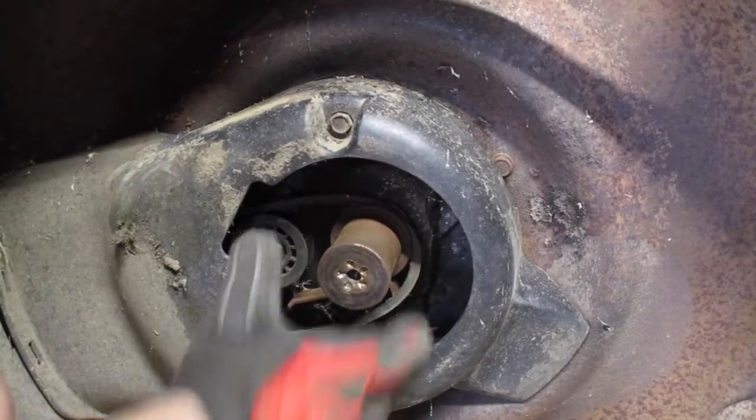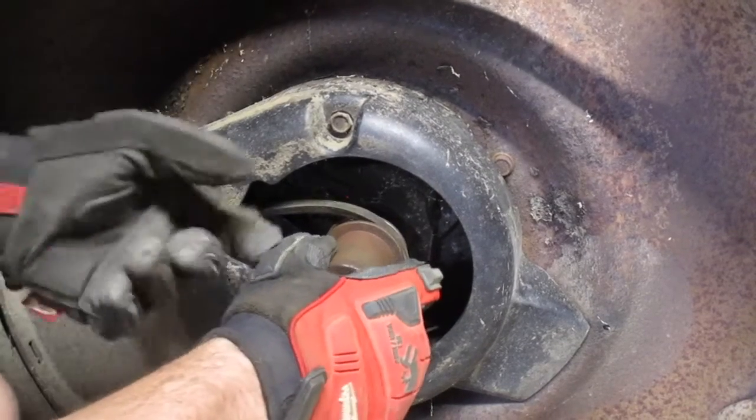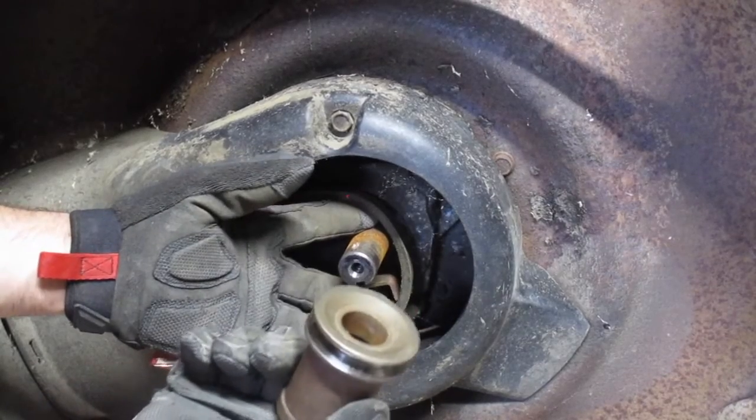Then what you're going to do is remove your adapter. You can basically just give it a little pull and then fish the belt off like that, and it should slide right off.